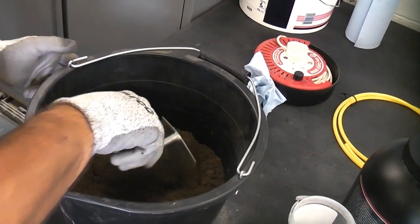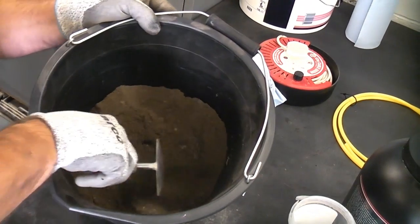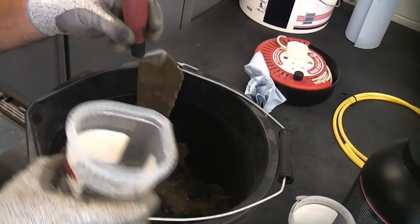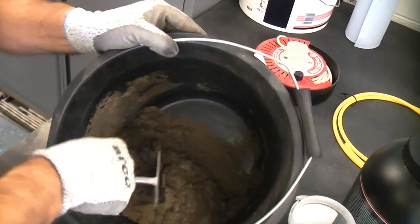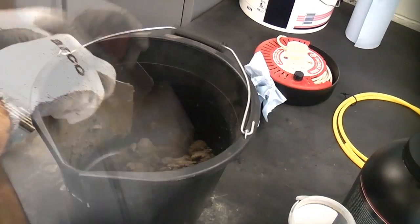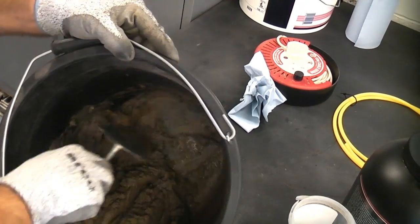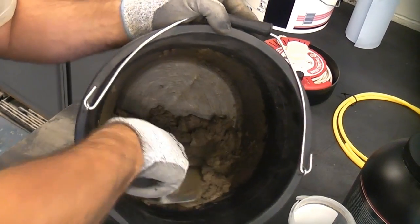Once you've got a uniform colour like that you can then start to add some water to the mix. So now I'm going to add some cold clean water. It's important when you add the water that you do not add too much at once — you can always add some more but you can never take it out. And as you can see we've got a nice consistent mix there.